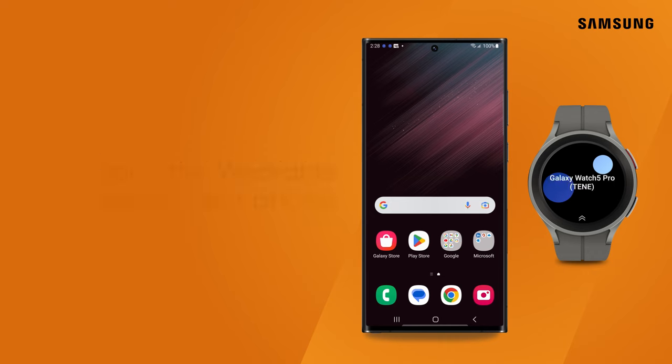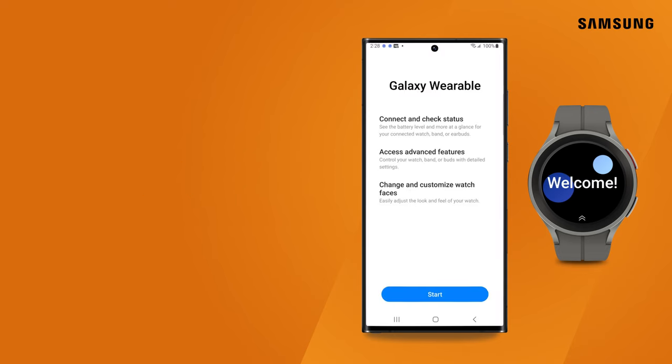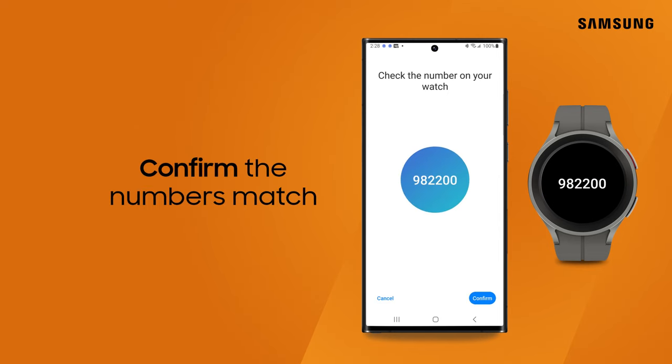To start, power on your new watch and open the Galaxy Wearable app on your phone. Tap Start. Your watch and the app will both display numbers. Confirm the numbers match.